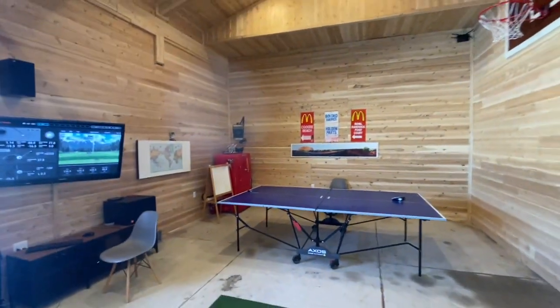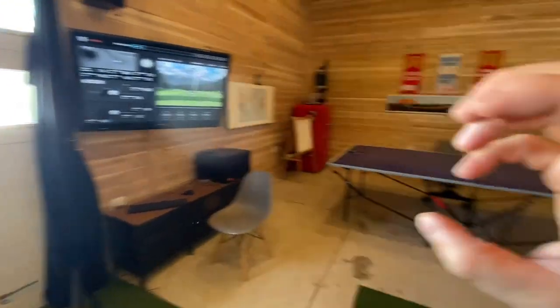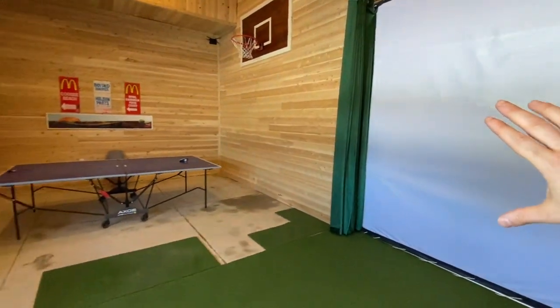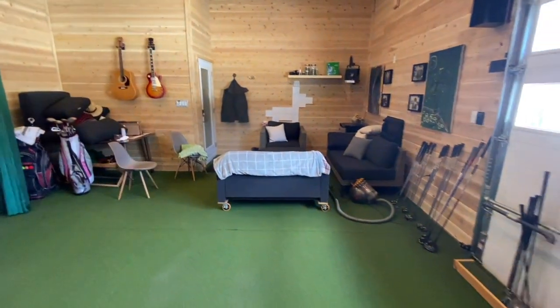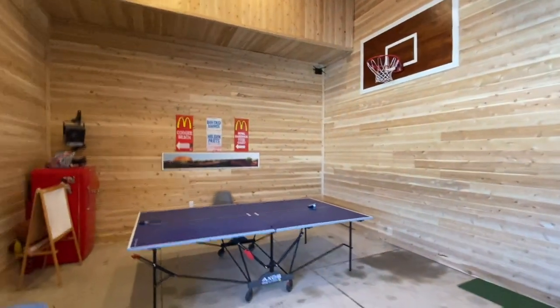Once the projector, screen, and turf arrive, we'll start taking everything down. We're going to take the screen down, then take the control center and secondary screen and move them to behind where the screen is now — there's a false wall that goes back about two feet, so they'll be nicely indented. This whole area will be the movie theater and screen, and behind me all this area will be cleared up into a proper lounge with proper furniture. We're going to give up the ability to shoot hoops, which we don't use too often, but it'll be a million times better for everything else.